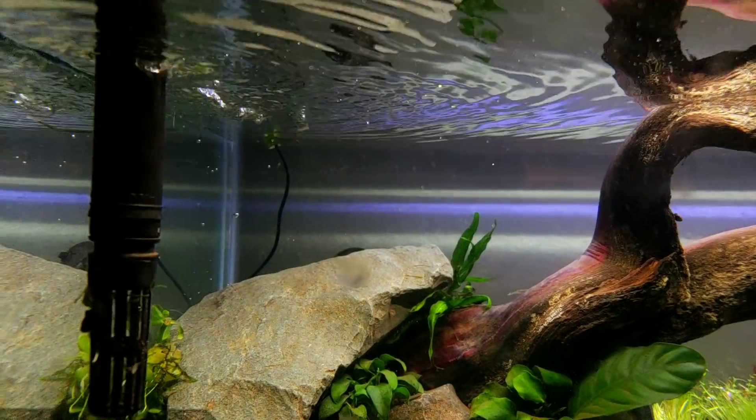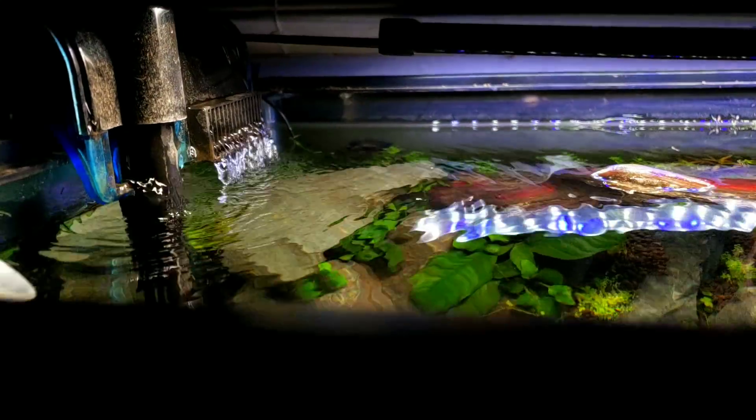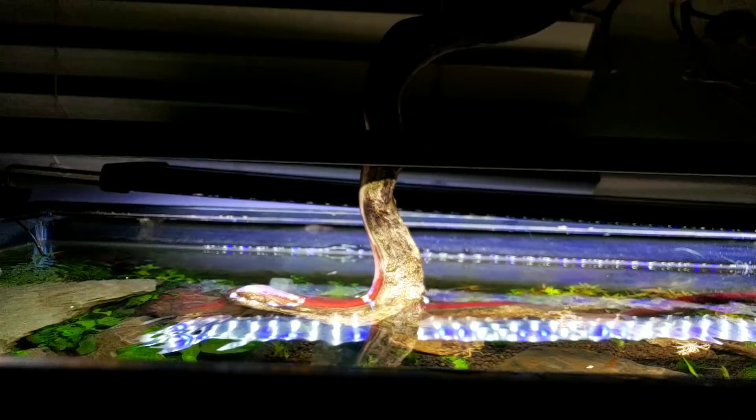And then we're going to do some Bulbitis hedgelata coming out of the water here, climbing up into this tree.